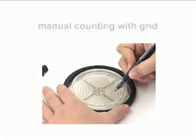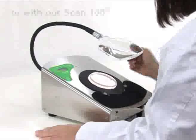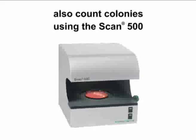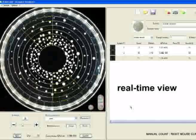Counting is easy. You can count the colonies by hand, but you can also use the InterScience Scan 100 or the InterScience Automatic Scan Colony Counter, which guarantees an instant and automatic colony counting of both spiral and traditional plates.